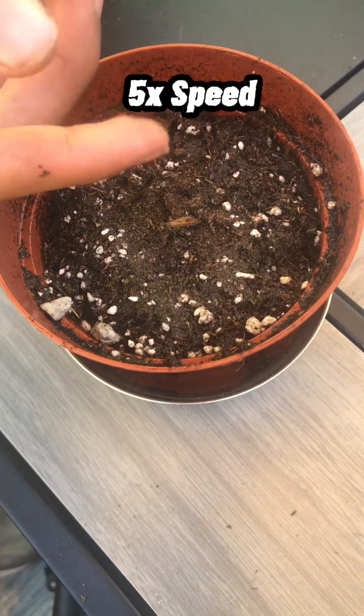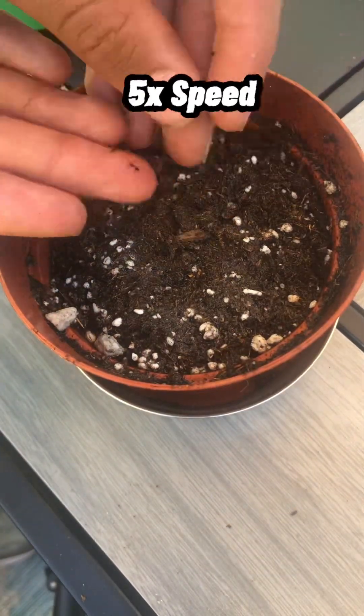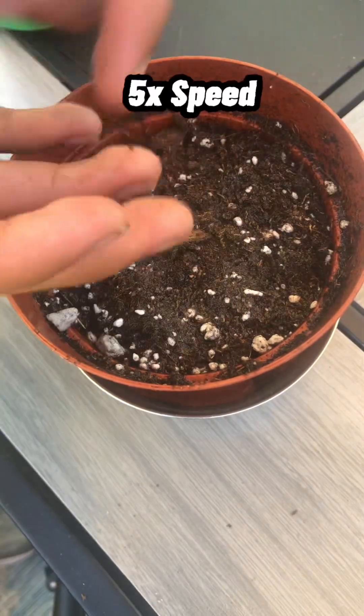Now I'm going to be sowing the seeds. This step is super difficult because the seeds are very, very tiny and delicate. I pick them up with one of my fingers and gently shake them over the pot.